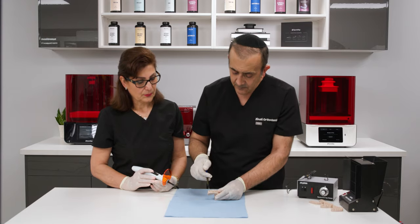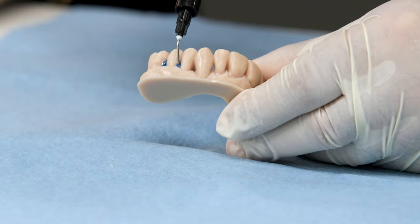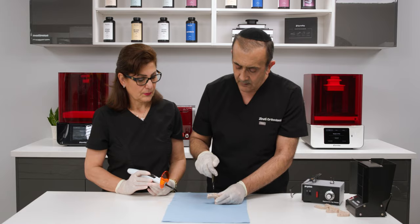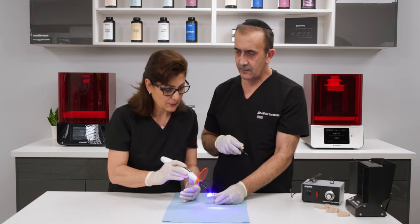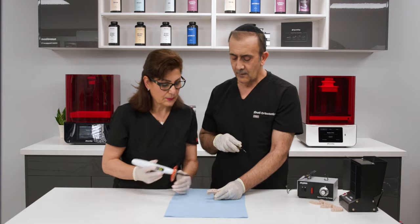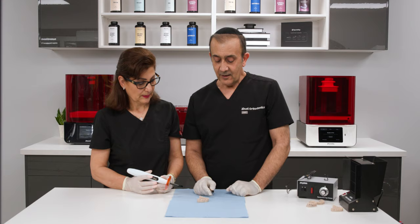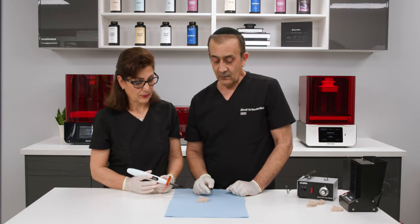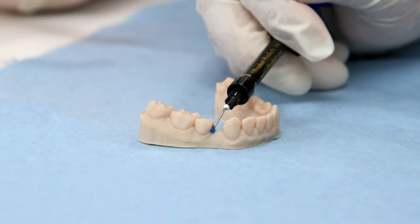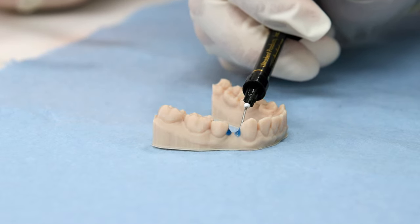We're going to fill in those spaces with our block-out resin. This is a flowable material so it's easy to get in there. We'll cure the resin — going through the whole model on the buccal and lingual. For the missing tooth case, we're blocking the undercuts on the mesial and distal of the adjacent teeth to make sure our plastic does not catch those corners.